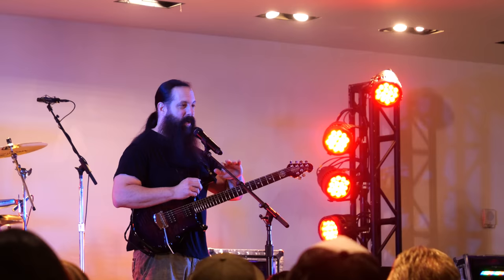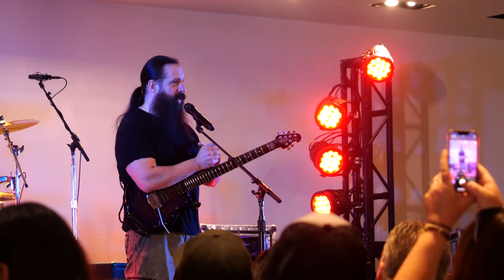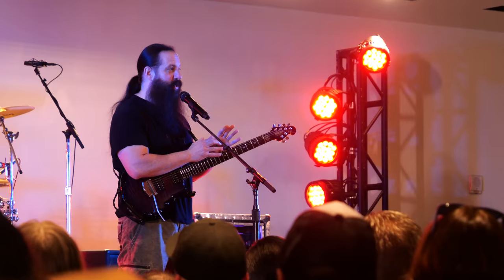Obviously I'm playing the gear that I play because this is what I like, what I gravitated to, and also what I helped design with these amazing companies. But if you don't have this gear, or you're using a plug-in like an Archetype Petrucci, or a Quad Cortex, or an Axe FX, or anything else, what I'm going to show you still applies to all those situations.